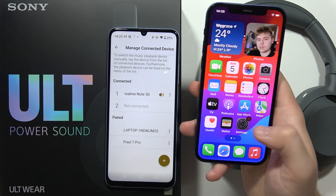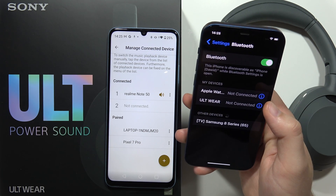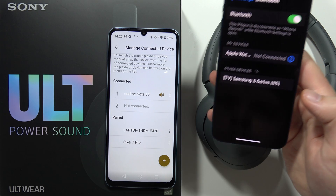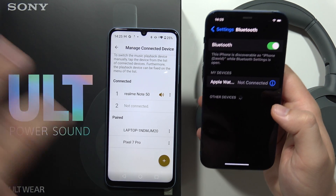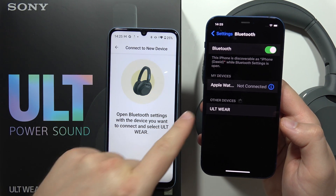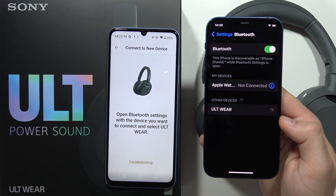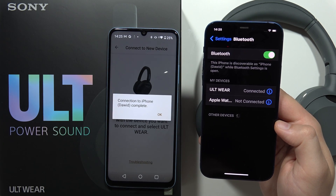We have to go into the settings and go to Bluetooth. I'm going to get rid of this existing connection. Now we have to just click here, and on our second device we can find our headphones on the list. We have to select them, and after a few moments we will be connected.